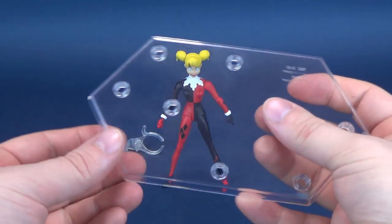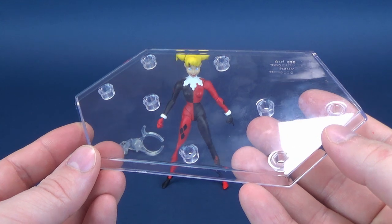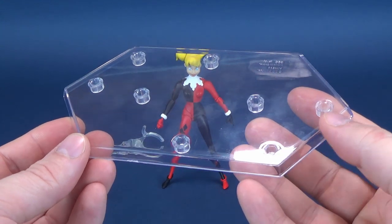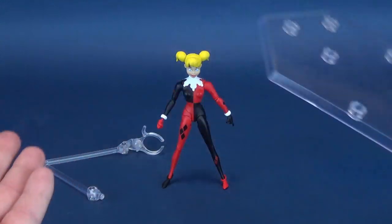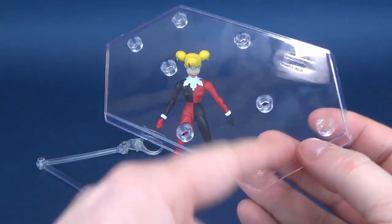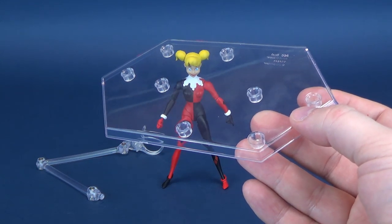Let's get this out of the way. She does come included with a similar display stand to the Expression Pack Batman and the Expression Pack Joker that we've already had a look at on this channel. Nothing really different on the display stand. It's featuring multiple pegs, sort of a plastic slice of Swiss cheese.